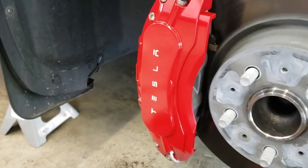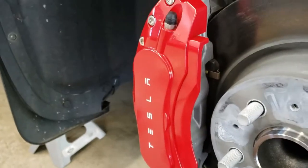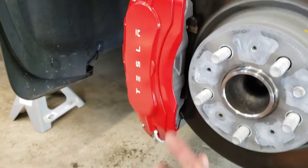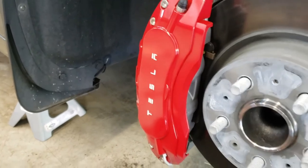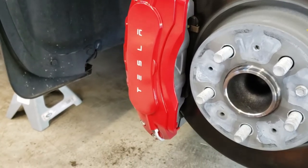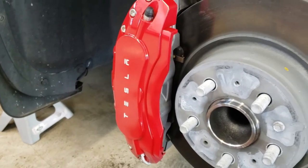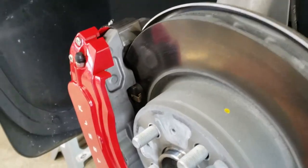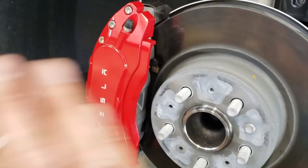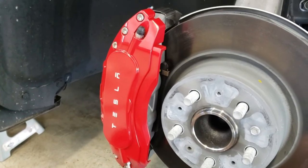I heard somebody say these probably wouldn't be good in winter, that they'd catch snow or something. My plan is to take these off in winter when I put my winter tires on — why would you leave them on? They'd just get beat up. I'd rather put them in the garage, keep them clean, and put them back on with the summer tires. Someone also mentioned they'd keep brake dust off your rim, but I don't think that's the case — it's just a cap. This is not a performance upgrade, it's an aesthetic upgrade. But I think it looks cool and gives a little flash of red on an otherwise gray-looking car.